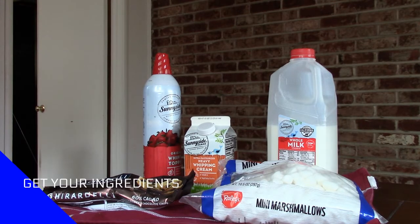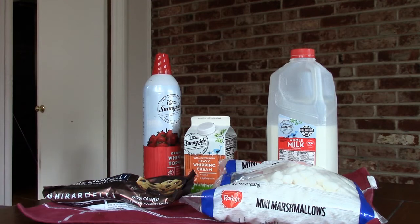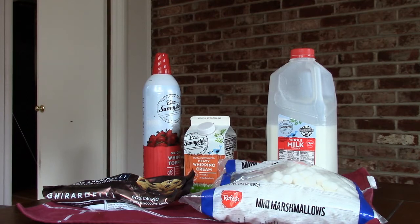The first step is to get your ingredients, which are milk, chocolate chips or pieces, cream, and your topping of choice — marshmallows or whipped cream.